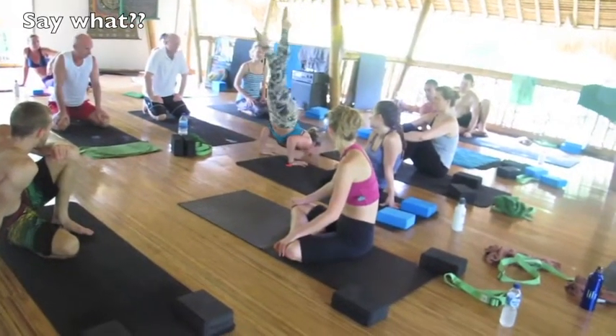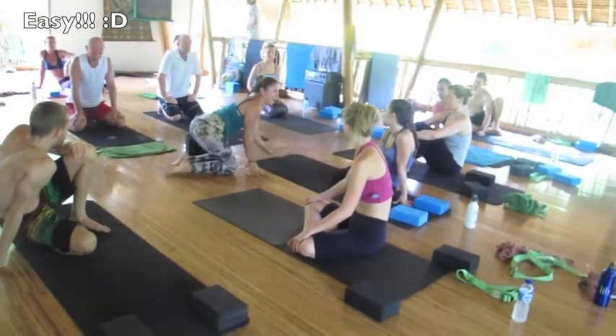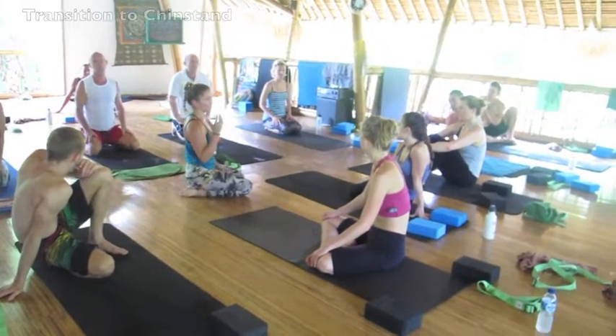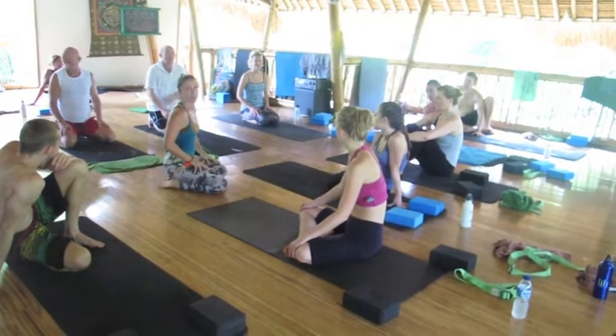On your own. When we get to that point in class, you're either working on Ekapada Kundinyasana, or if you have it, you can transition into chin stands. Be honest with yourself. And that's where we're going to go for the next sequence.